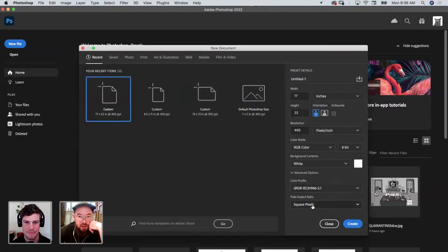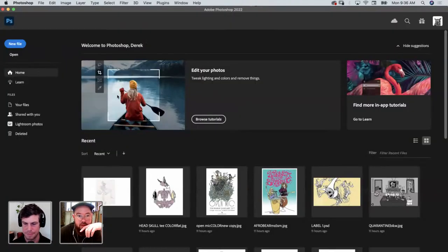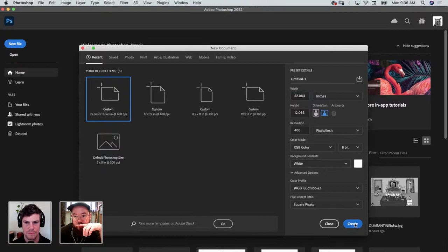The beer can is about six by ten for a 32-ounce can. I'm going to double that size here today. So we're going to 22.063 for the bleed on the can, and that is by 12.063. And 400 DPI — good resolution.